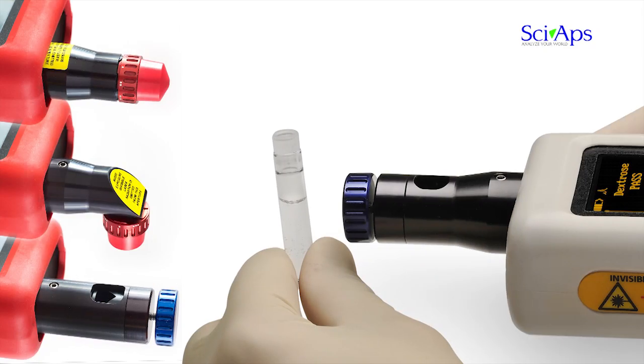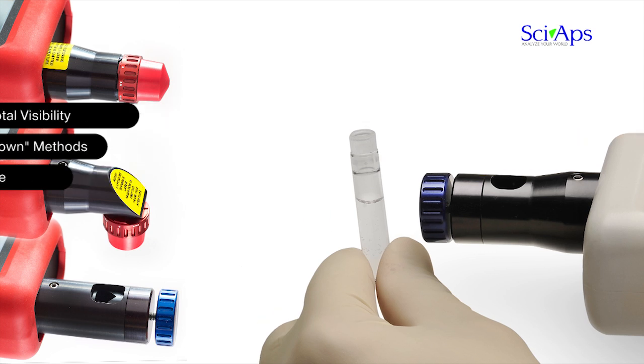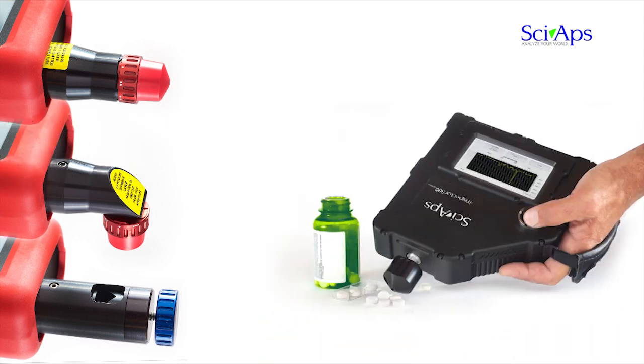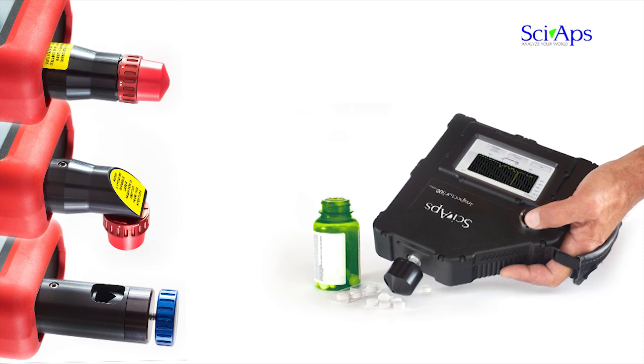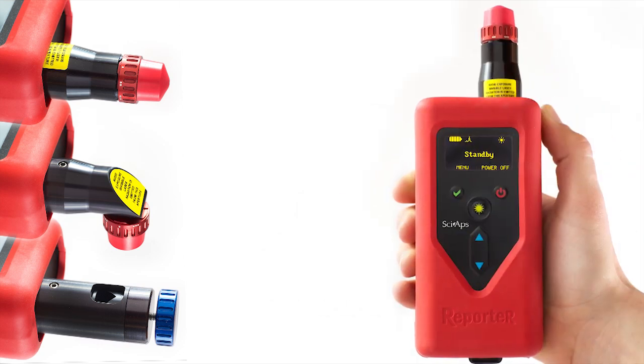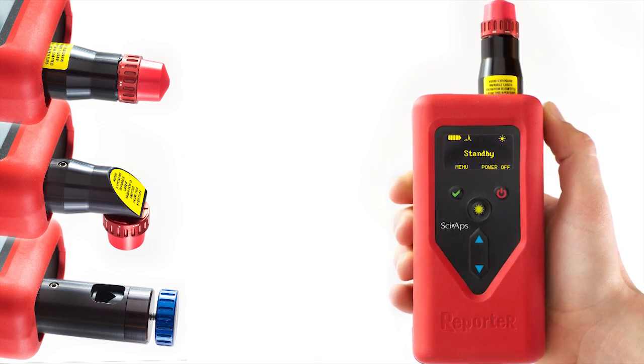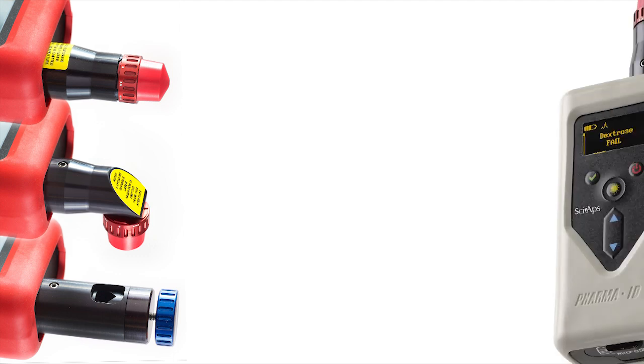Ever wonder why a specific sample was a pass or a fail? The CyApps Raman approach offers total visibility to the end user. The operator with the right credentials can set up the analysis model, set pass/fail criteria, and dig into why a specific sample was labeled a fail. Yet the analyzer is so easy to use — once things are configured, the method is locked down for tamper-proof decisions and data by any end user anywhere in the world.